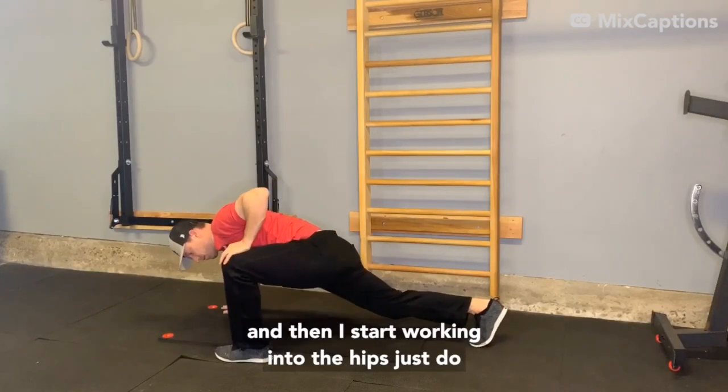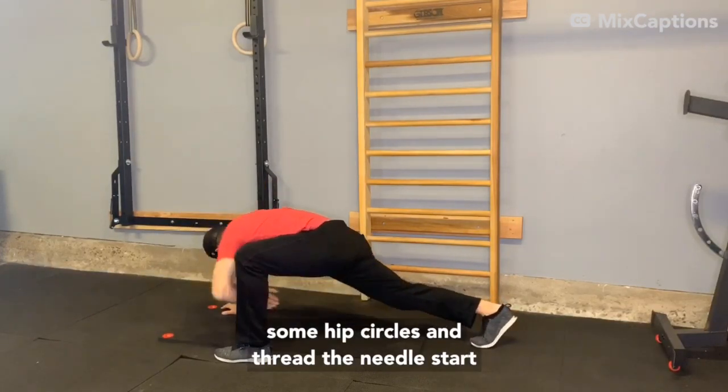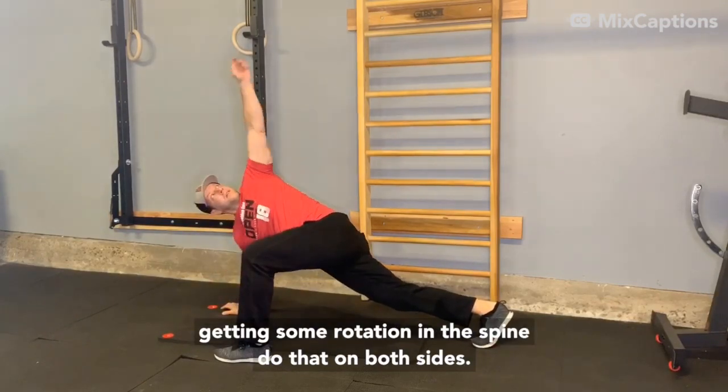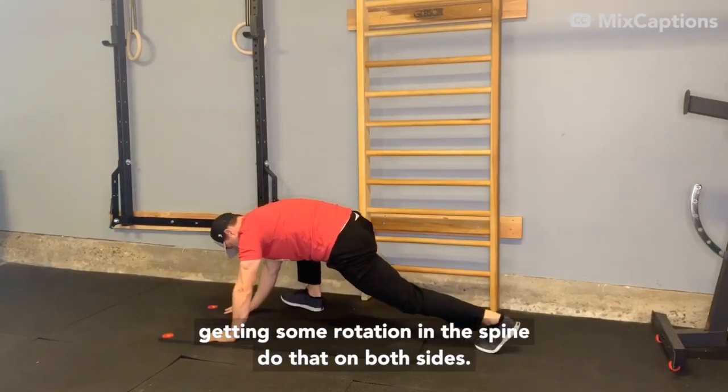Then I'm going to start working into the hips — just do some hip circles and thread the needle, start getting some rotation in the spine. Do that on both sides.